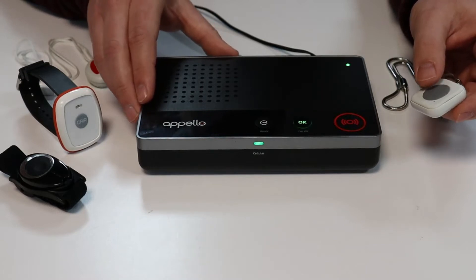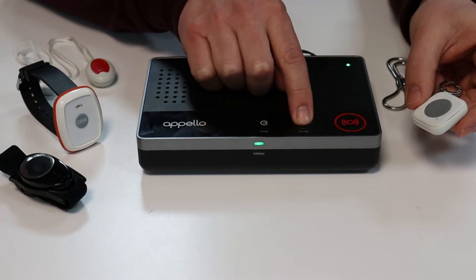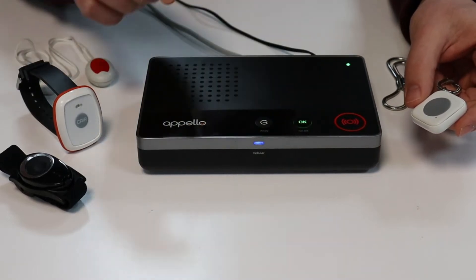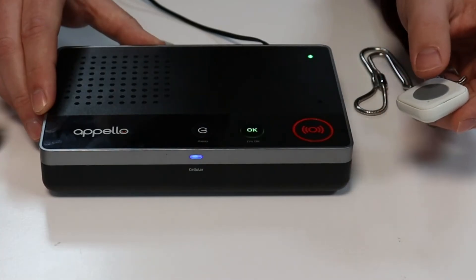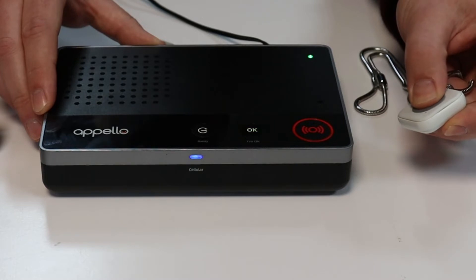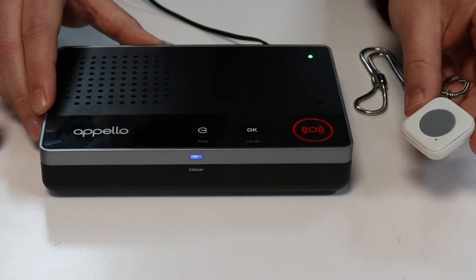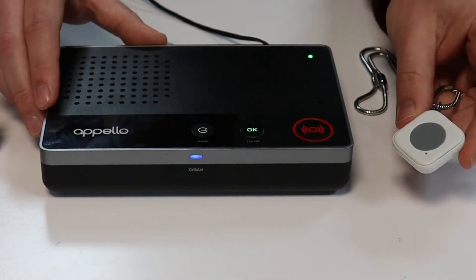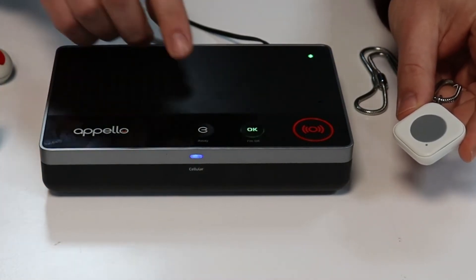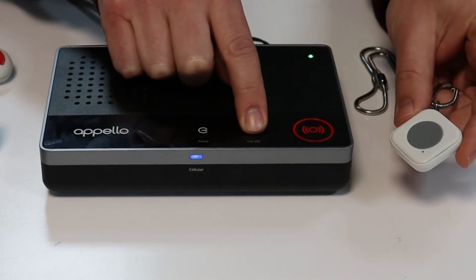To do this, we're going to firstly pair the device by giving a long press to the I'm OK button. Now that we're in registration mode, we can give a long press to the pendant, and the smart trigger pendant is now paired with the Smart Life unit. We now need to close down registration mode by again long pressing the I'm OK button. Registration mode ended.